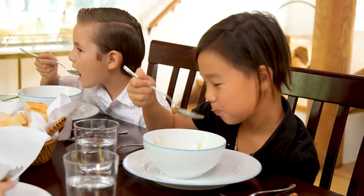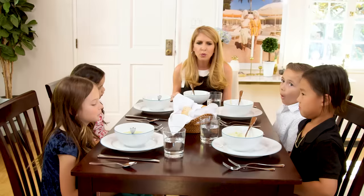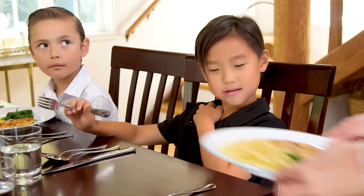Very good, Adrienne. Caitlin, let me see yours. What do you do when somebody gives you food that you really don't like? Take a polite bite. I love that. Thank you — wow, that was nice.